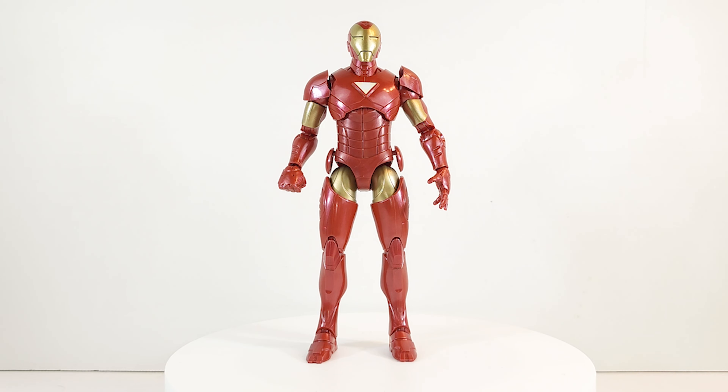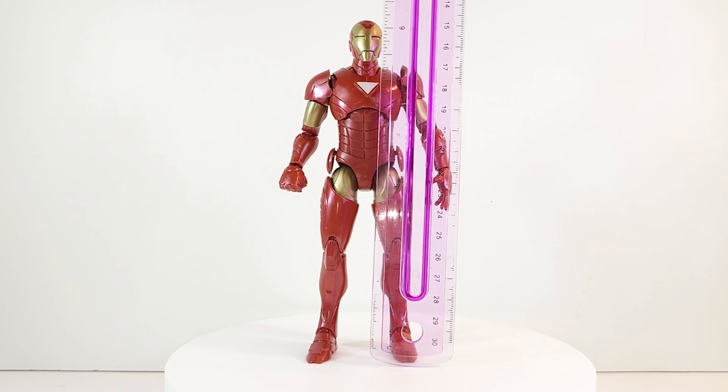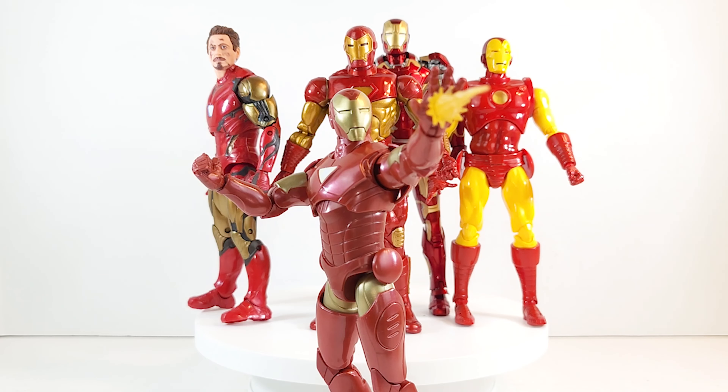He comes in a little bit under six and a half inches. Here's a comparison with the other male figures in this wave — lined up with MCU Iron Man, comic book slash video game Iron Man, Extremis in the middle, MAFEX comic Iron Man, and 3.0 DLX MCU Iron Man.